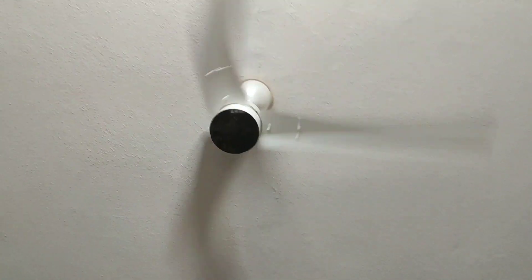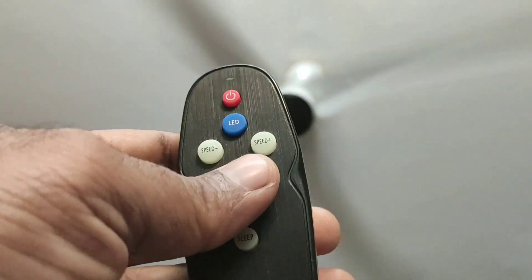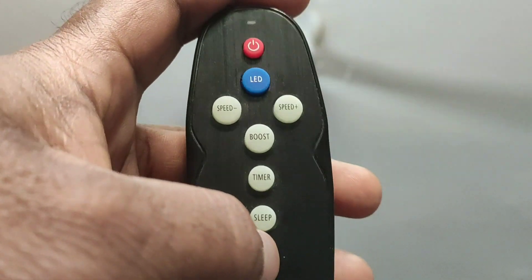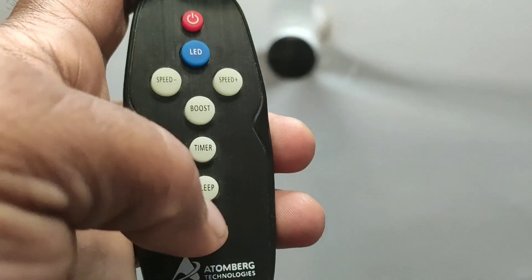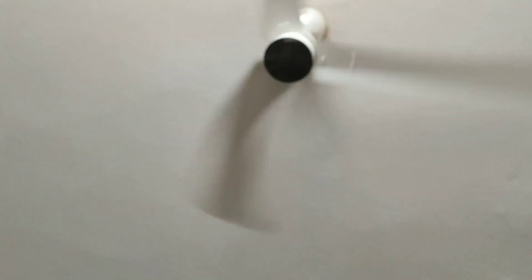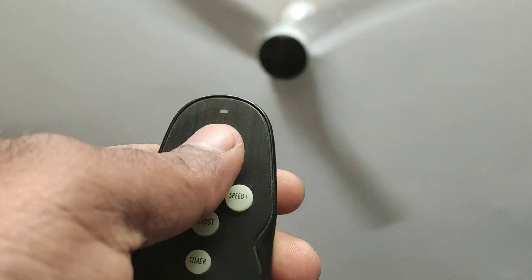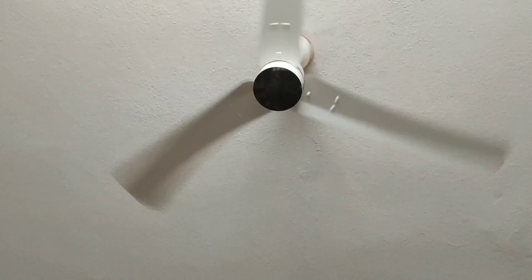This is the Gorilla Renisa Plus energy saving fan. It is a 5-star rated fan. The remote quality is very good. There are 2 models; this is the higher-end model. The remote controls speed decreasing and increasing. You can also see the LED lights — you can turn them on or turn them off.